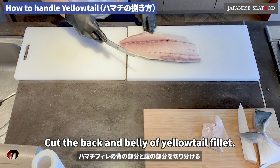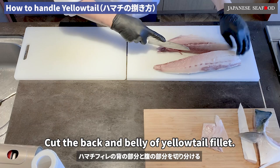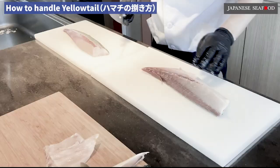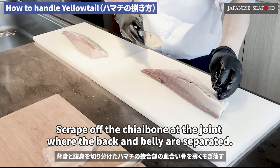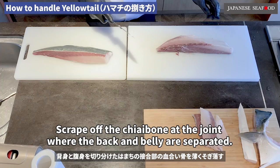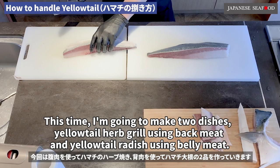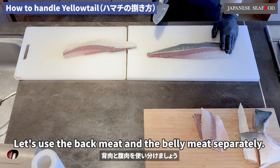Cut the back and belly of the yellowtail fillet. Scrape off the chia bone at the joint where the back and belly are separated. The arra part can also be used for simmered dishes and soup. This time, I'm going to make two dishes: yellowtail herb grill using back meat, and yellowtail radish using belly meat. Let's use the back meat and belly meat separately.